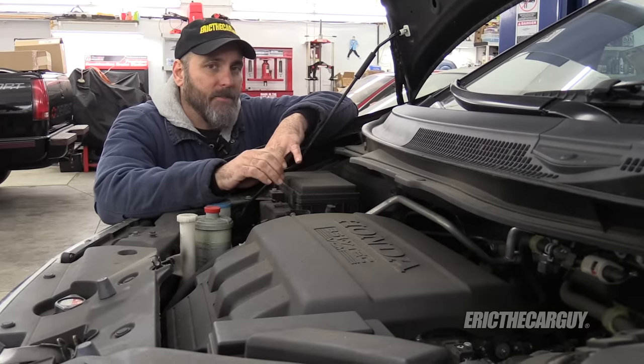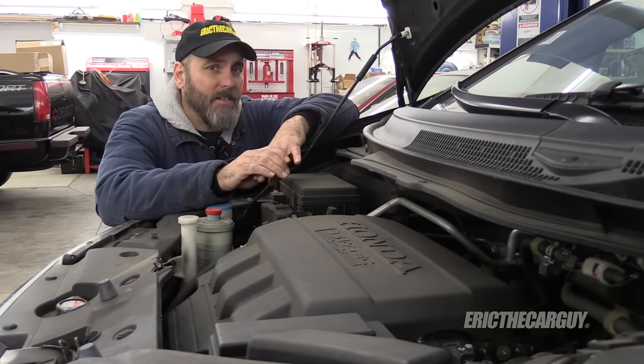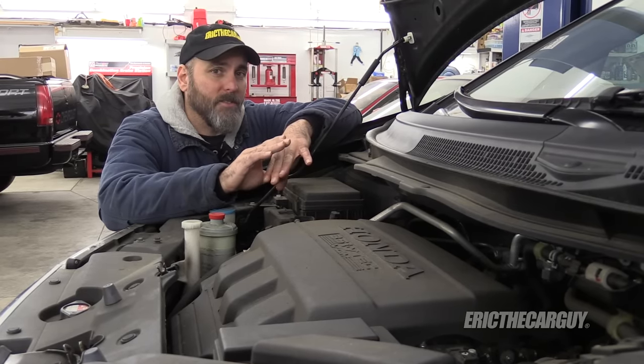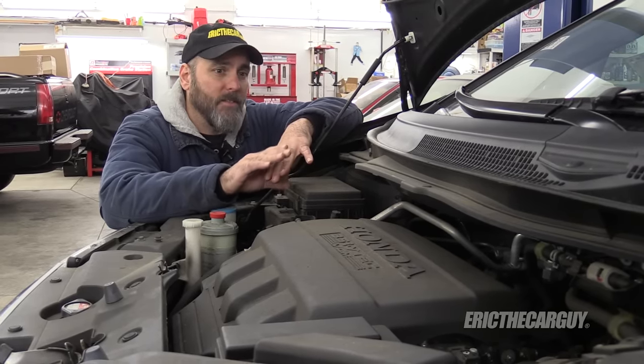Hondas are not the only exception. There are as many exceptions out there as there are vehicles and vehicle manufacturers. The only way to truly be sure is to consult your owner's manual or the vehicle service manual.